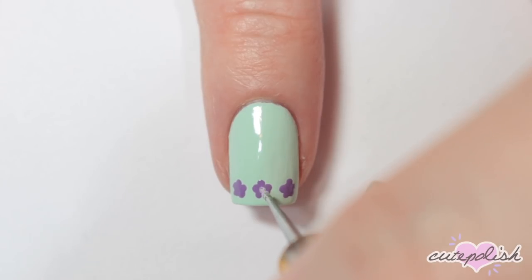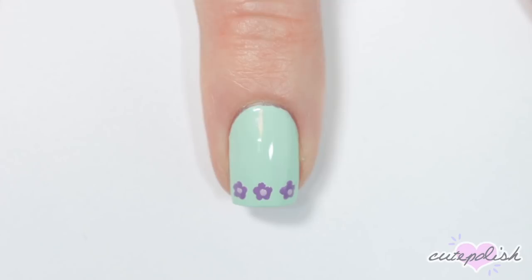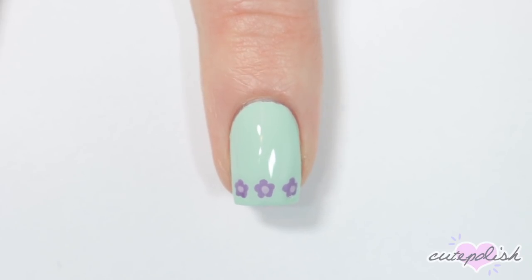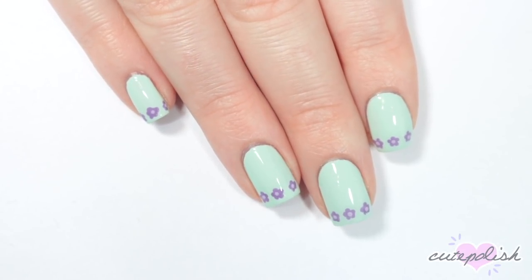When that's dry, I'm taking a light purple and adding a dot to the center of each of those flowers. Finally, apply top coat and there you have your really easy dotted floral tips.